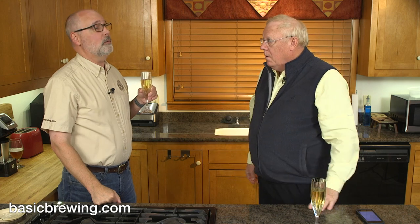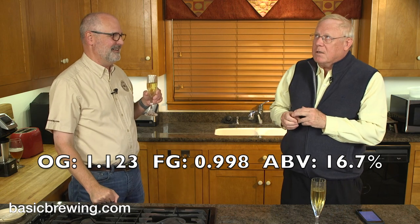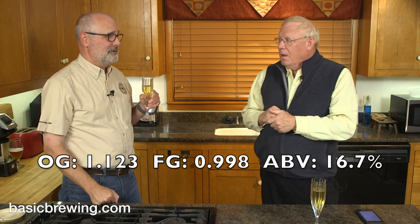Do you remember the statistics on the gravities and ABV? Yeah — original gravity was 1.123, and it finished at 0.998. That works out to right at 16% ABV. Trust me, you drink a good big glass of this and you will know it's 16%.